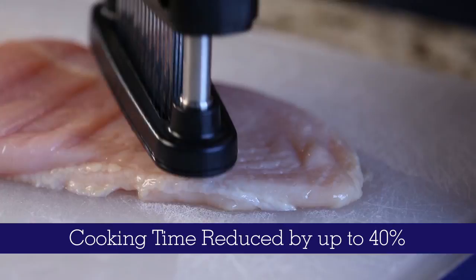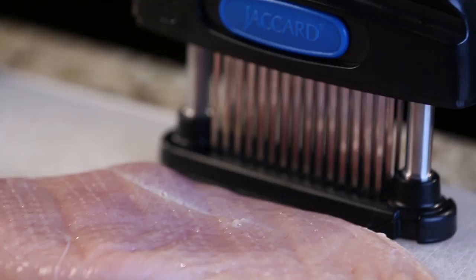Overall cooking time is reduced by up to 40%, and marinades are fully absorbed in as little as five minutes.